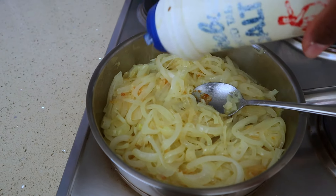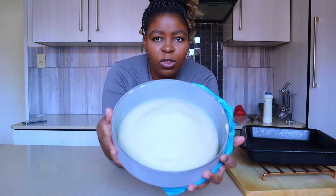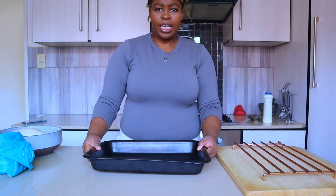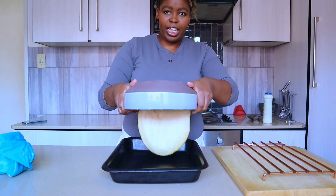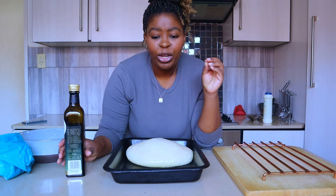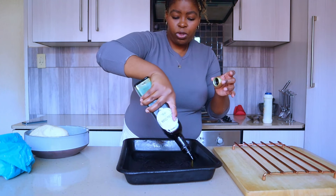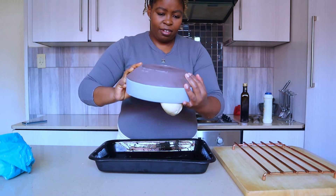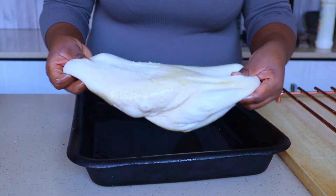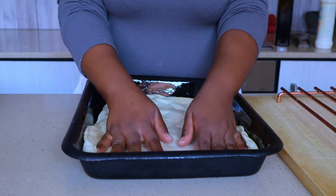I'm gonna season the onions - low and slow. It's about an hour later and the dough has beautifully risen. This is the pan I'm going to use for the pizza - it's gonna be deep dish. I forgot to liberally oil the pan first - oil it liberally because you don't want it to stick and not be able to come out. Now I'm going to stretch the dough into the pan like that and let it rest again.